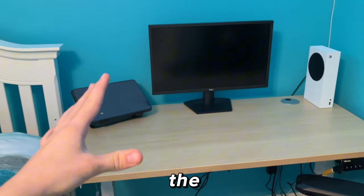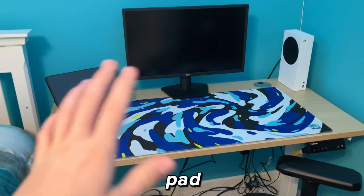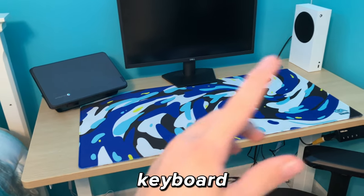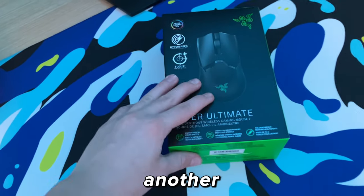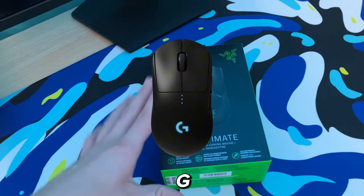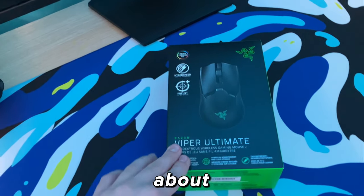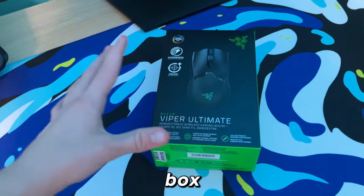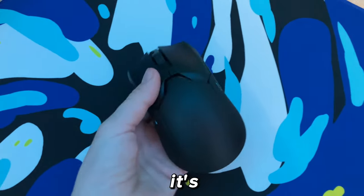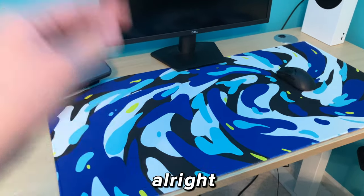For the mouse pad on the expensive setup we're going to be using this GutsyAid Vermax edition. Let's just roll it out — with the mouse pad here the setup's already looking a lot better. For the mouse, this is the Razer Viper Ultimate — a really good gaming mouse. Other solid options are the Logitech Superlight or Logitech G Pro, but I think this is a solid option. You can get it for about $80 to $130; I got mine around $80. We just took it out of the box and it looks pretty clean.